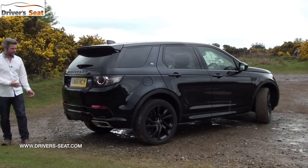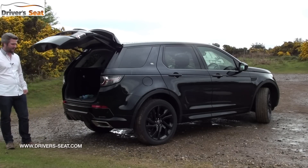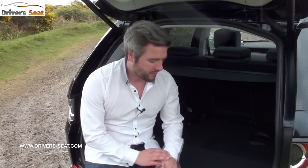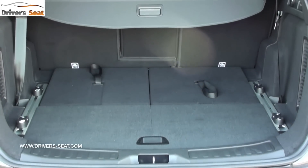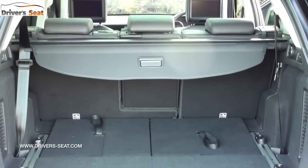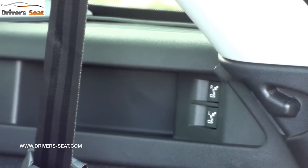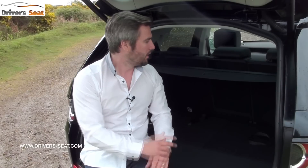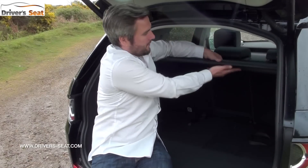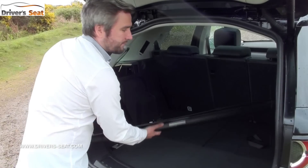If you go for the more powerful diesel engine, this comes with seven seats; the entry-level just five. This also gets an electric-powered tailgate as standard. Like most Land Rovers, it's got a nice low lip so you can sit on the tailgate and put your wellies on, or use it as an umbrella. There are a couple of electric buttons that lower the seats, and a button that puts the electric tow bar out, fitted as an optional extra. However, removing the load cover raises the question of where to store it.